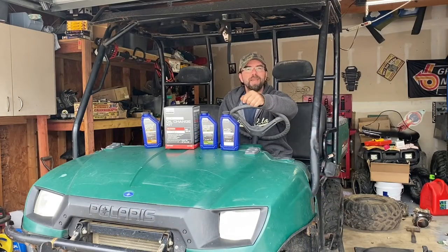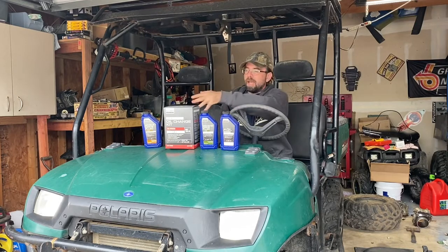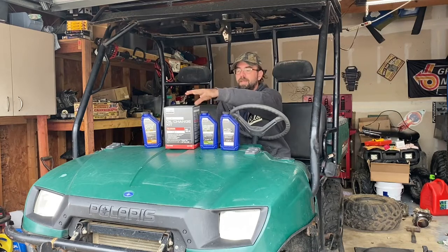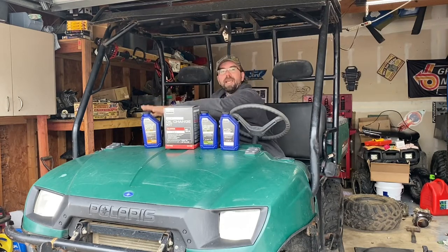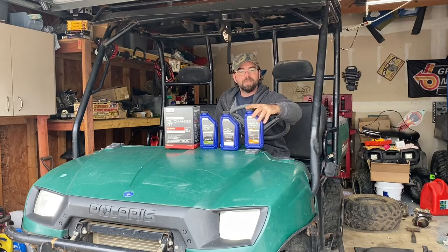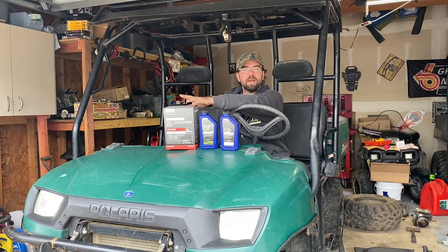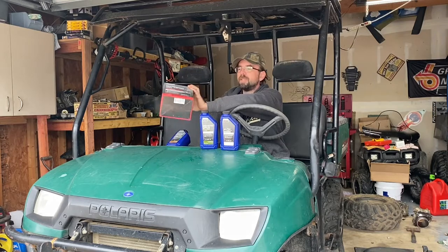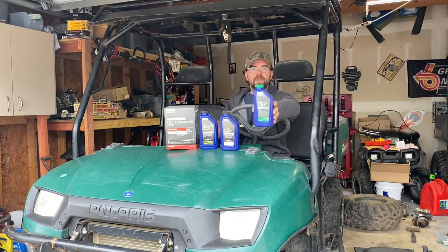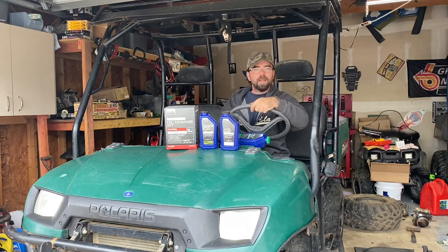Hey everybody, welcome back to the garage. Today we're going to be doing the fluid changes on this 500 Ranger. I've got everything ready to go: AGL for the transmission, demand drive for the front diff, oil change kit for the engine, and angle drive fluid for the rear differential. The oil I'm using is the Polaris PS4 extreme duty, which is a 10W-50. You can also use the 5W-50 - this works perfectly fine as well in the motor.